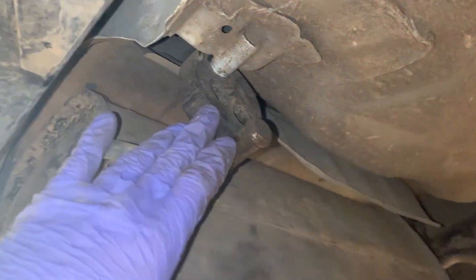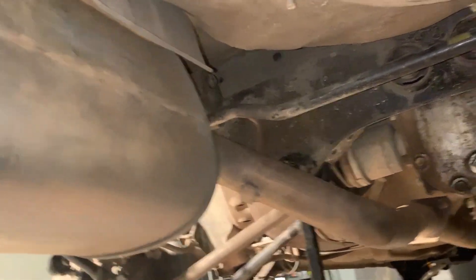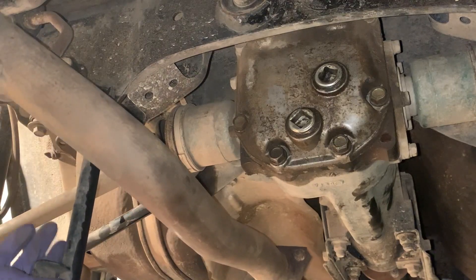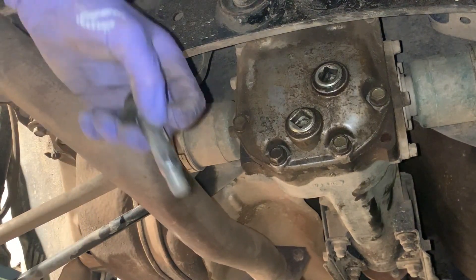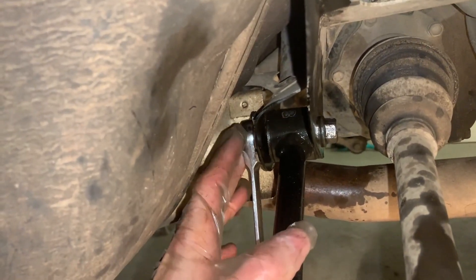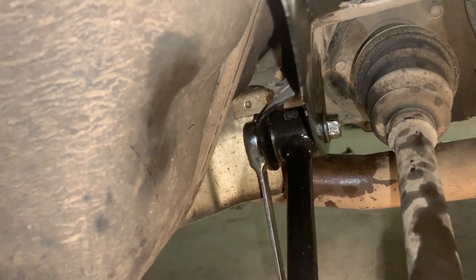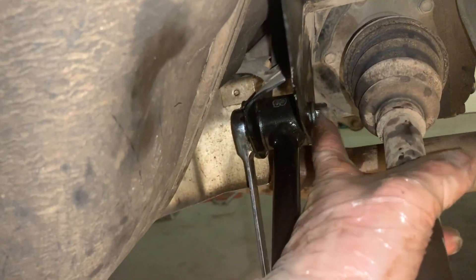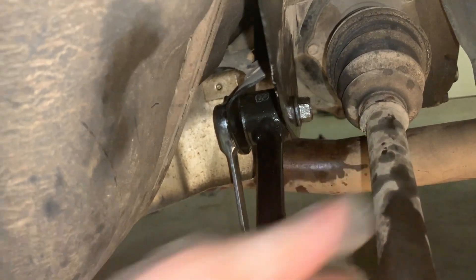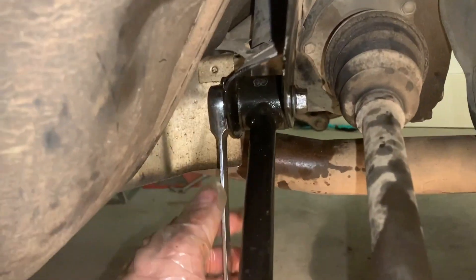I just disconnected that hanger as well, and that should give me enough room to get that nut out. It looks like there's just enough room - and that's it, take it out. I finally got these loosened up so I'm going to take the rest of these out. To get this bolt out I might have to jack up the hub just so the shaft is a bit higher, because on the other side this bolt struggles to get past. I'm going to try just jacking up the hub and hopefully that'll be enough.